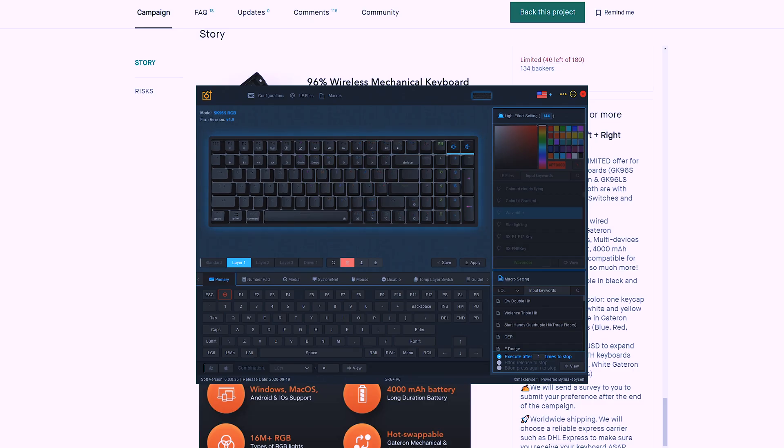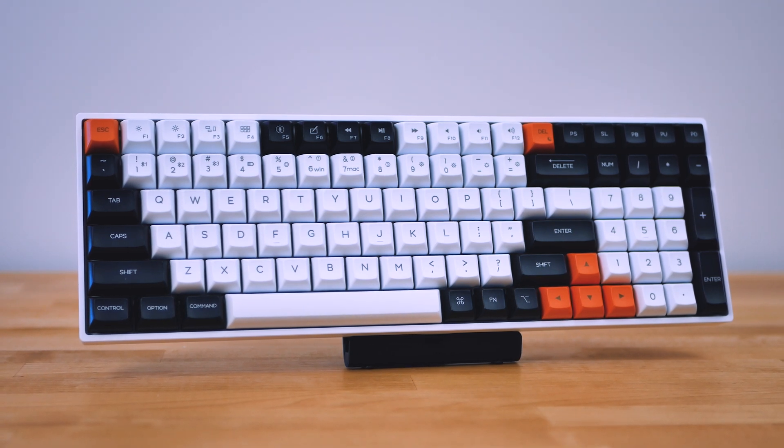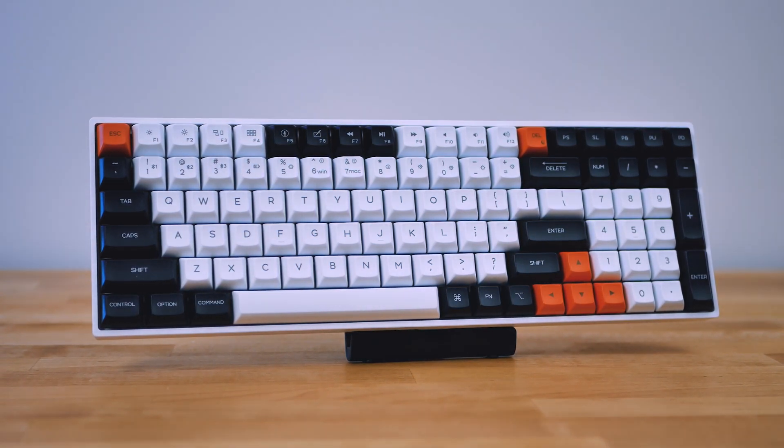There's no QMK support, which is a bit unfortunate, but there is software to program what you need for the board, and I'm fine with that. If you love 96% boards and you're on a budget and don't want to spend $200 on a kit, keep an eye on this one. If you want to see more videos like this, consider subscribing and checking out the rest of the channel.